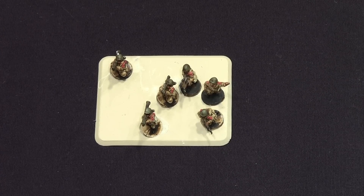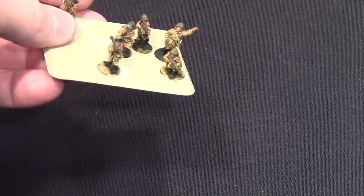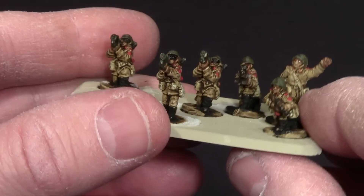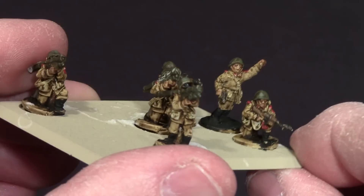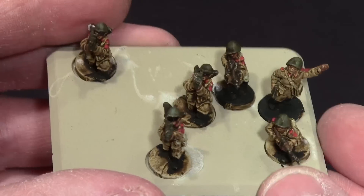I decided to do something different in this video that I've never done before — go over how I base my models. I've added this AA Gremlin missile team. I just got them all painted. What I do is I paint them individually and then I glue them onto the base, so they've been super glued and it's ready to go.